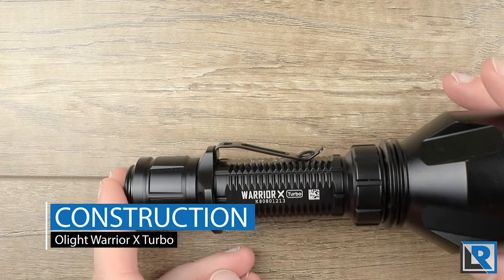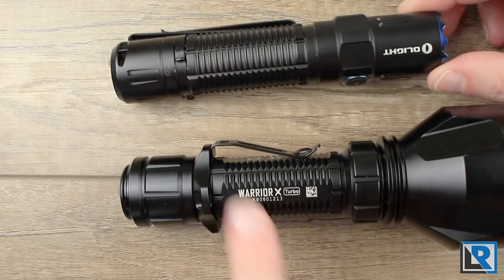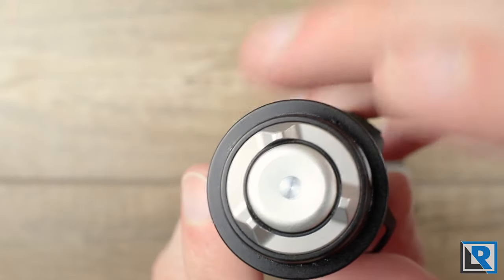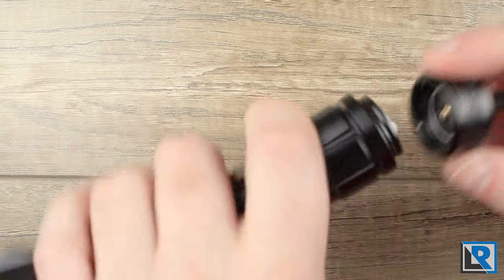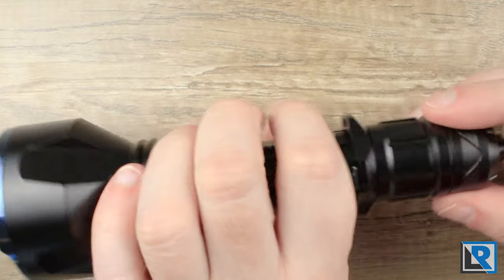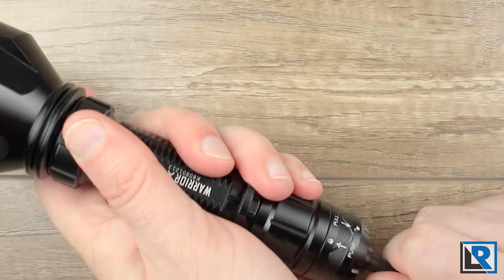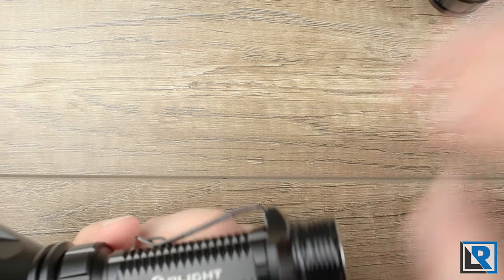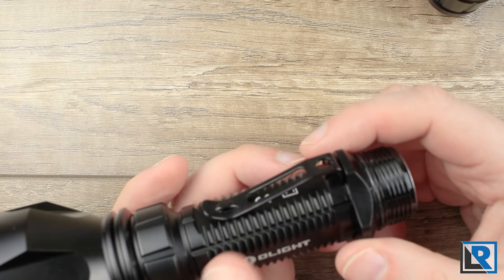The construction here takes a lot of design cues from the Olight M2R Pro. The body sections are very similar overall in design characteristics and the tails are pretty similar too. You do have this tri-lug tail with the center button in the middle, and this model features the tail cap that locks on for the remote pressure switch for the Olight Odin. Inside you've got a self-contained spring, nicely greased threads, and a double O-ring system.